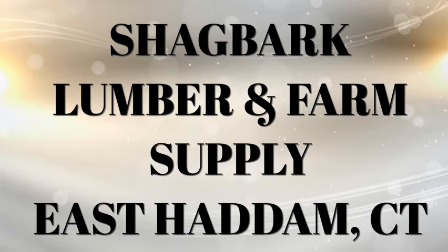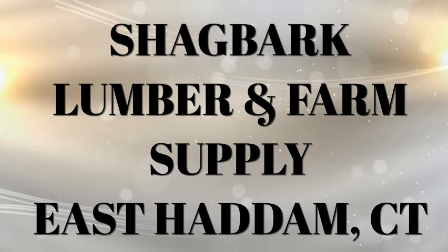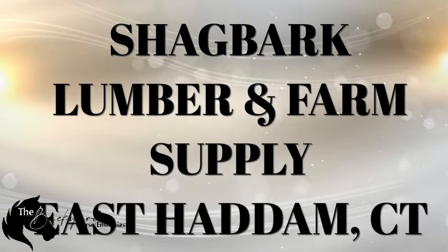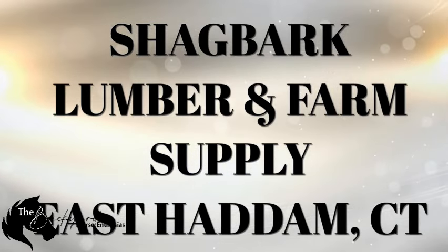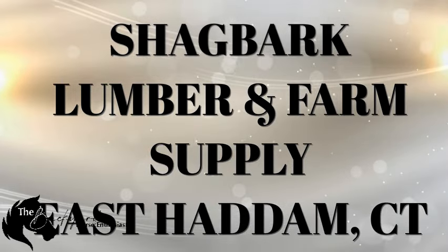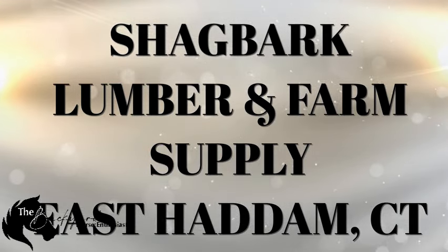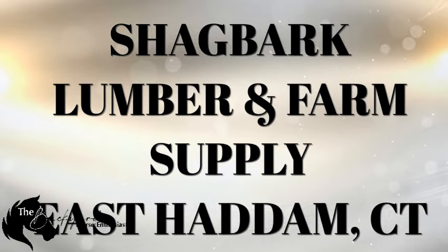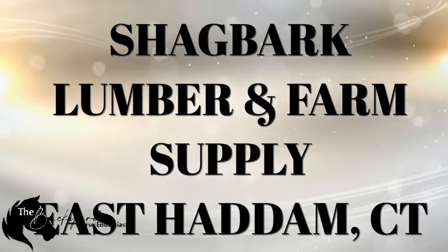Thanks, Shagbark. I use Shagbark feed and lumber for all of my horse's needs. I get my hay, my shavings, and my grain from Shagbark. I've known Fred Hunt and Heather for many years. I've been getting grain and supplies from them since the 80s.